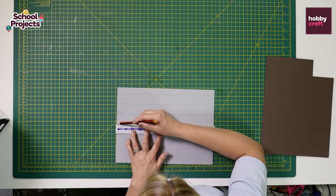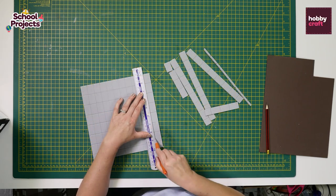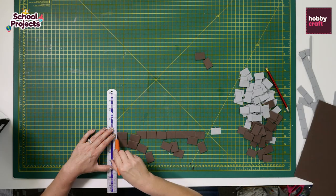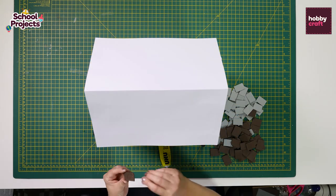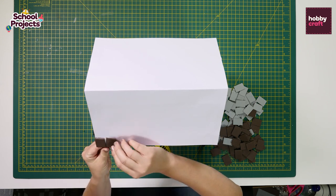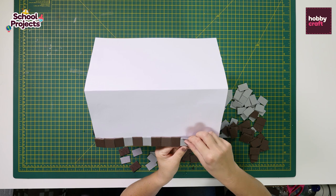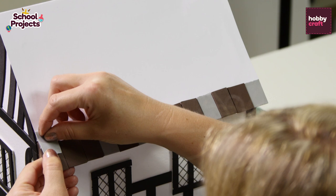Now we're going to make the tiled roof. For this you'll need a sheet of grey foam and a sheet of brown foam. Measure each sheet into 2cm by 3cm tiles and continue until you've cut both sheets completely into tiles. Starting at the bottom of the roof, glue the tiles side by side, randomly placing the grey in between the brown. For the next layer, just like a real roof, the tiles are going to overlap.